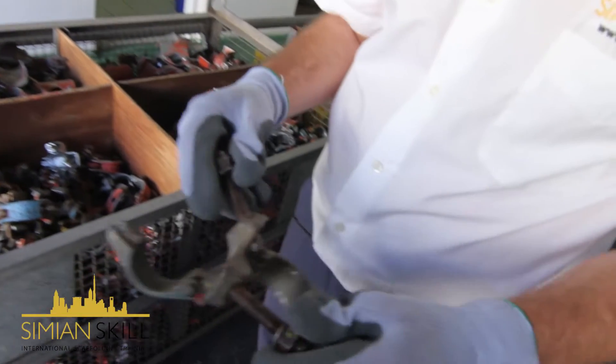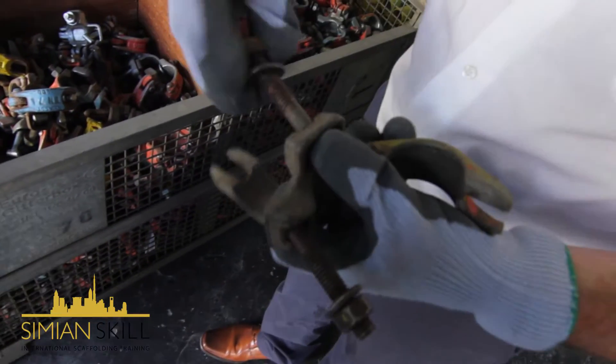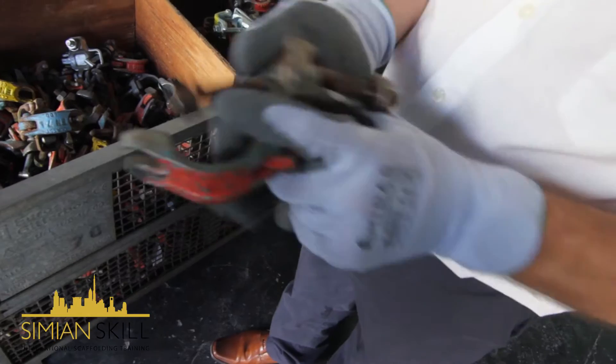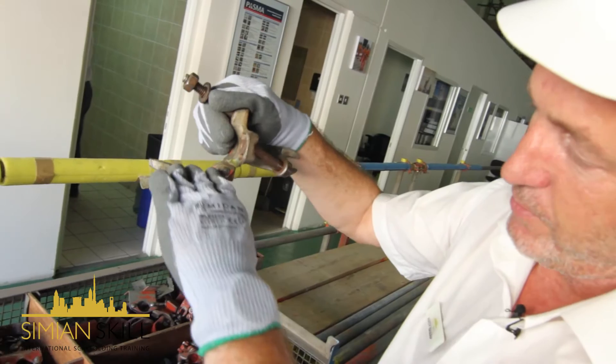When we come to checking these, we need to make sure that the thread is clear, no damage. We need to make sure that the gate stays at that position and doesn't drop down, because then it becomes a dangerous fitting.